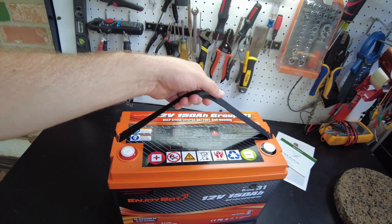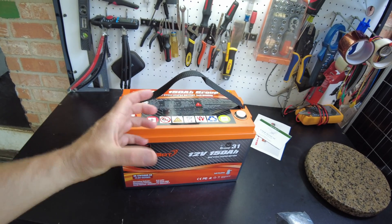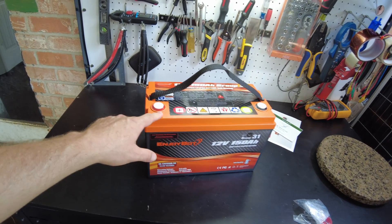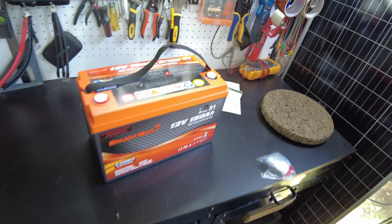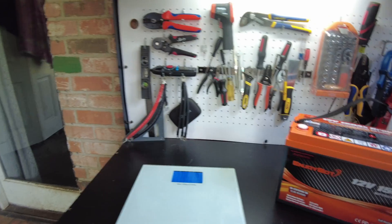A lot of batteries are going smaller, so you'll get a 100 amp-hour battery in a mini form factor. With this battery, what they've done is retain that group 31 size form factor that we're used to, but they've packed more capacity into the battery. That's pretty awesome.